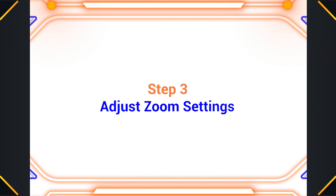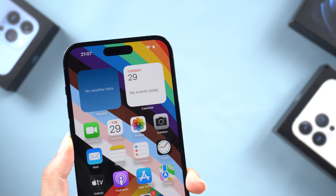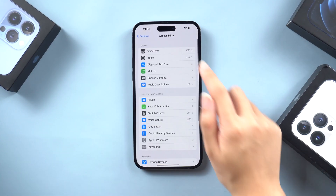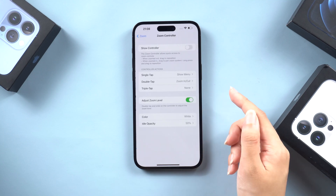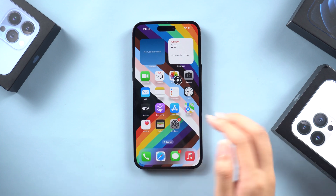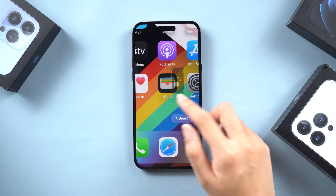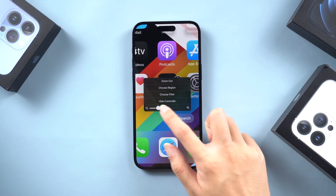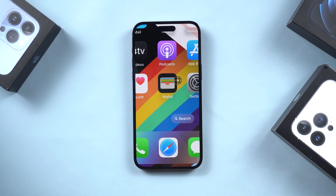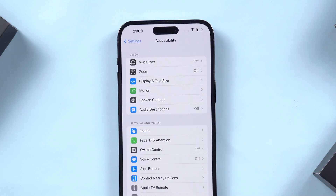Step three: adjust zoom settings. If you're using an iPhone model with Face ID, you can turn on the zoom controller. Go to Settings, Accessibility, tap Zoom, then Zoom Controller. Once you turn it on, you will find a steering wheel appearing on the screen. When you accidentally zoom in on the screen and forget how to zoom out, you can click the steering wheel to adjust the screen size freely. Of course, to prevent this from happening again, you can turn off the zoom settings. Now your display size will stay immune to the gesture.